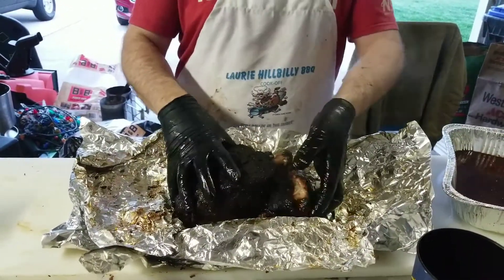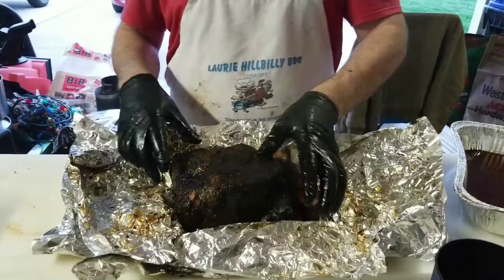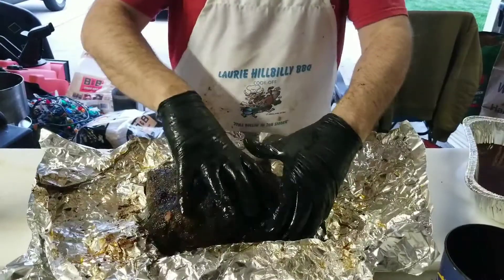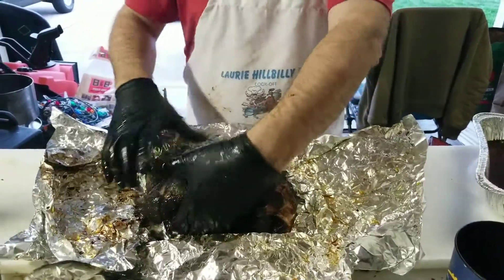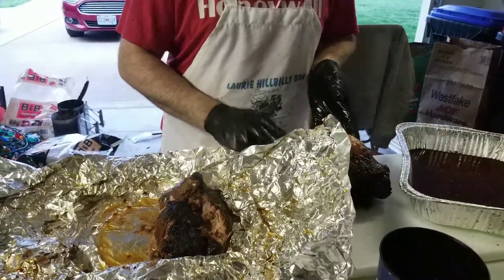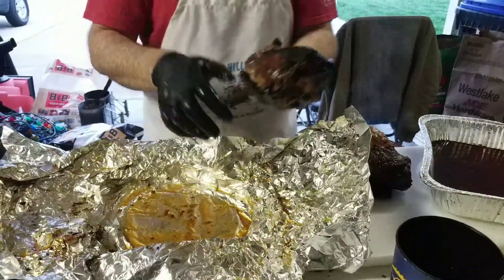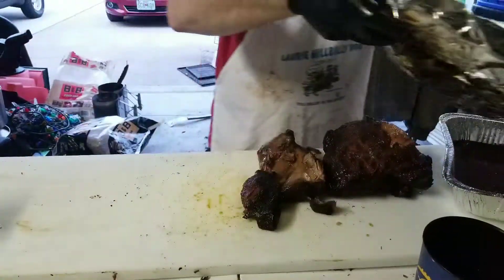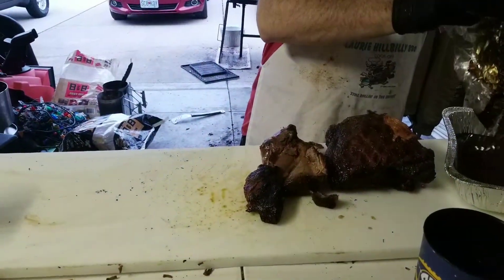Makes it super super tender. I'm just going to pick up chunks of it and lay it out. Get the rest of our juices — don't want to waste any juices.